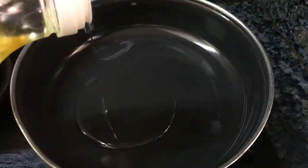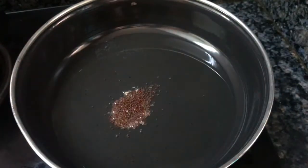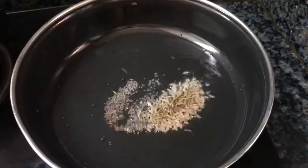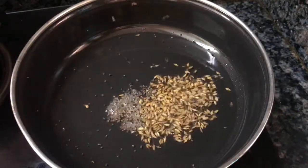Put a little oil in the pot. Put a tablespoon of salt.